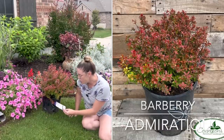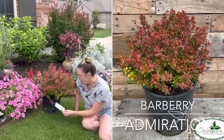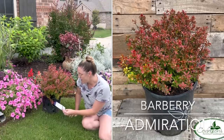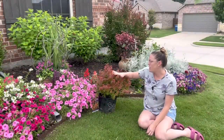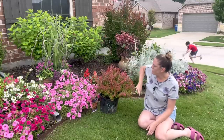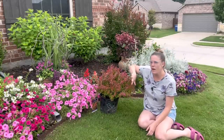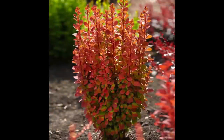The Admiration Barberry is sun to shade, hardy down to zone four, and is both deer tolerant and drought tolerant. It has orange-red leaves edged with yellow, holding color well through the summer. Barberries typically aren't evergreen in my area — they'll drop their leaves and get new ones. I really like this rounded shape; I think it's very appropriate for this space. The Orange Rocket is more straight up, which wouldn't fit here as well, but this one fits really well.